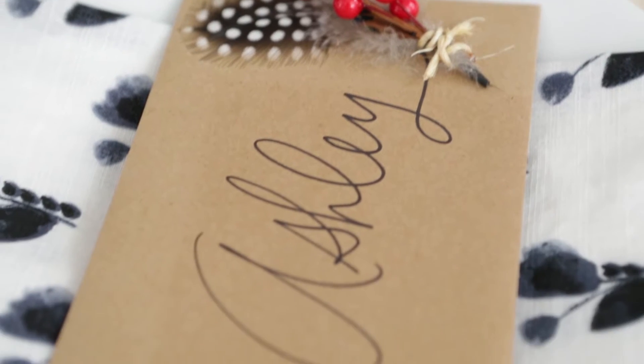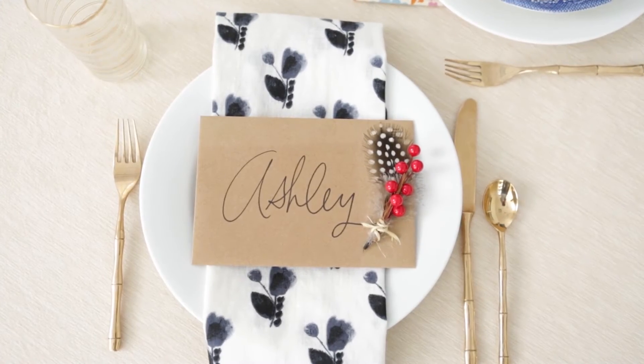Hi guys! I'm here with my friend Toby, who is the managing editor of our Think Make Share blog, and she's here today to show us how to set this beautiful Friendsgiving table setting.